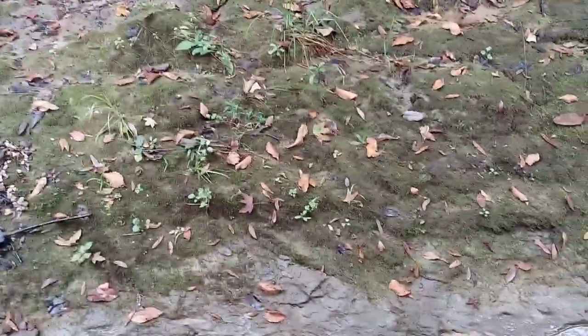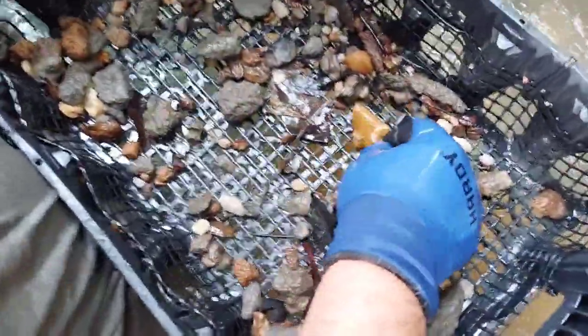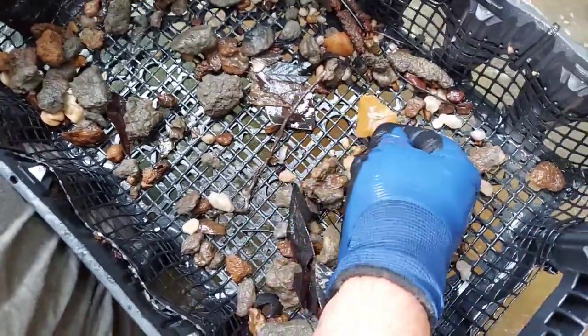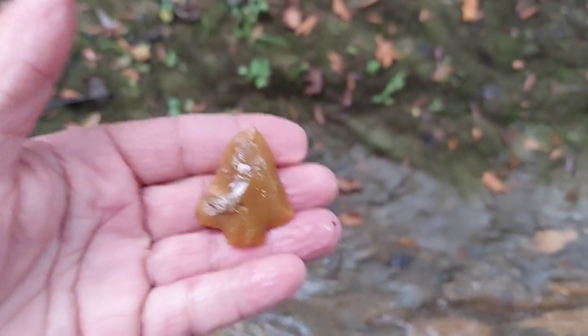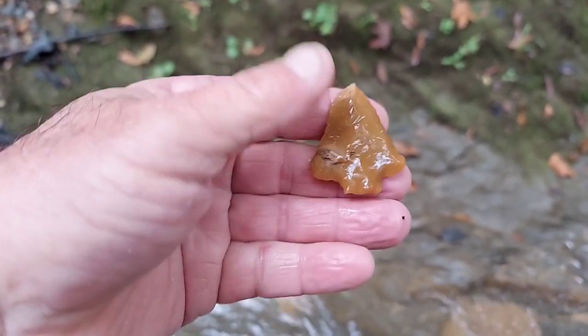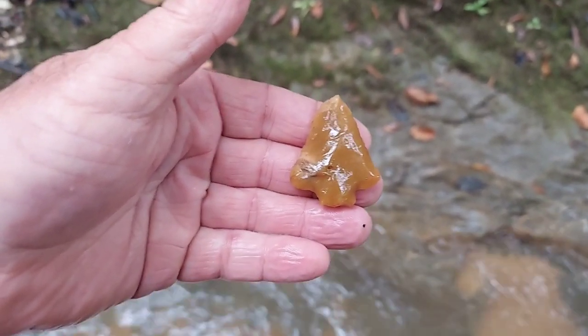Good morning everybody — me and Tony back at it down here in the potholes. He's got first blood. Look at that point — oh my God, that's a little Abbey and it's butterscotch. Look at that thing. There it is right there — that square base. Boy, that's probably the smallest Abbey I've ever seen.